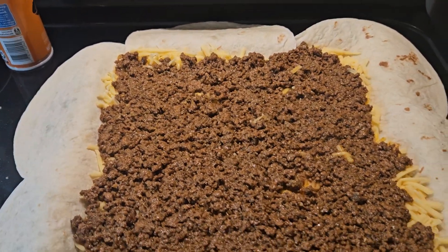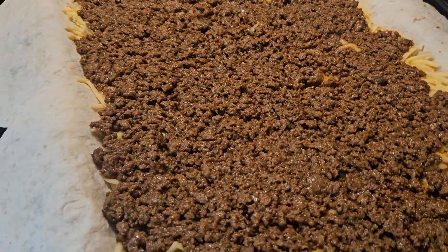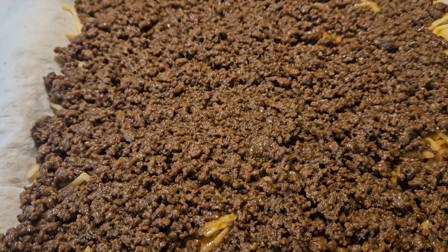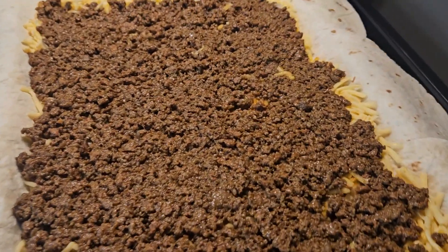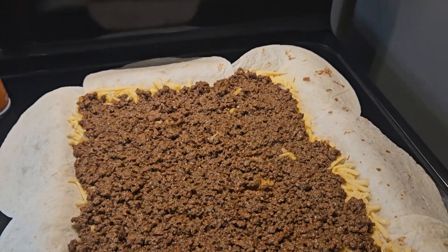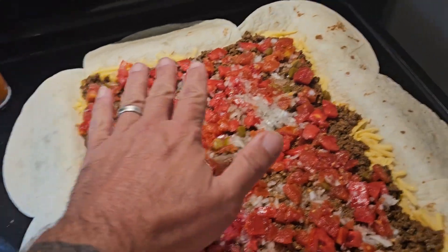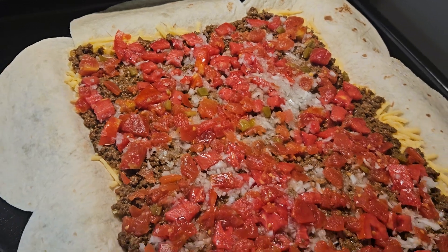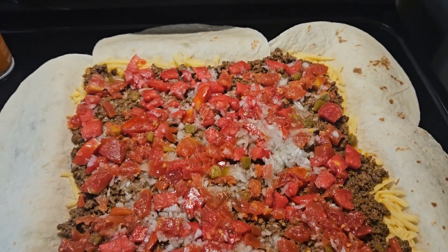I have the oven heating up to 425 — we'll be baking this for about 15 to 20 minutes. Next, go ahead and put your tomato and Rotel down. I went ahead and added the onion with it — about half of a large onion I had in the fridge.